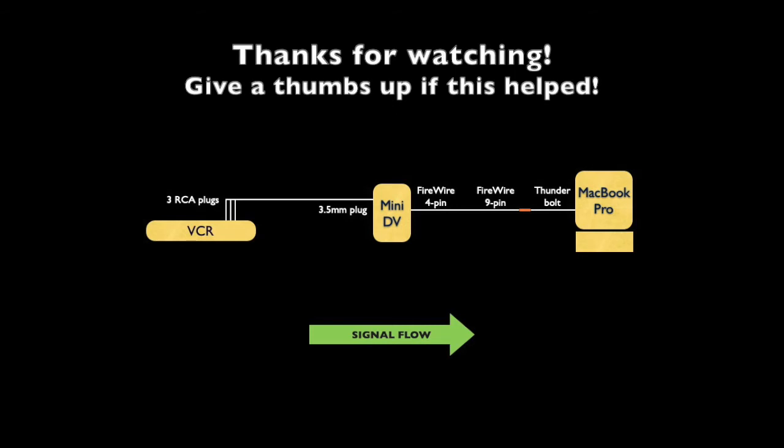So there you have it. I hope this helped you capture your memories onto your computer. Give a thumbs up if this was of help, and if you have any questions or comments, please comment below. Thank you very much.